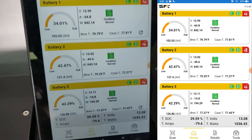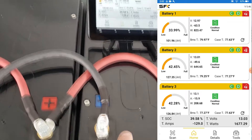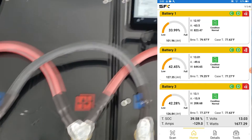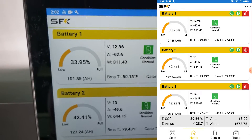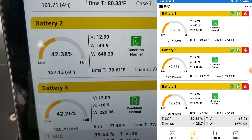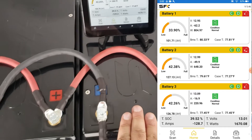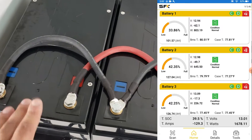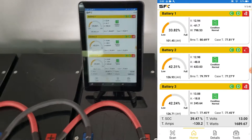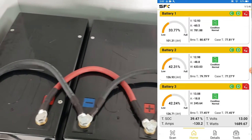We can see the batteries are discharging and the heater is now running. Now here's what I want you to notice: this is battery one, battery two, and battery three — let's see how the loads are actually being applied. We see 62 amps on battery one, 49 amps on battery two, and 17 amps on battery three. The majority of the load is being carried by battery one, a little bit by battery two, and hardly any by battery three. So even though these are in parallel, you will inevitably have an unbalanced setup.